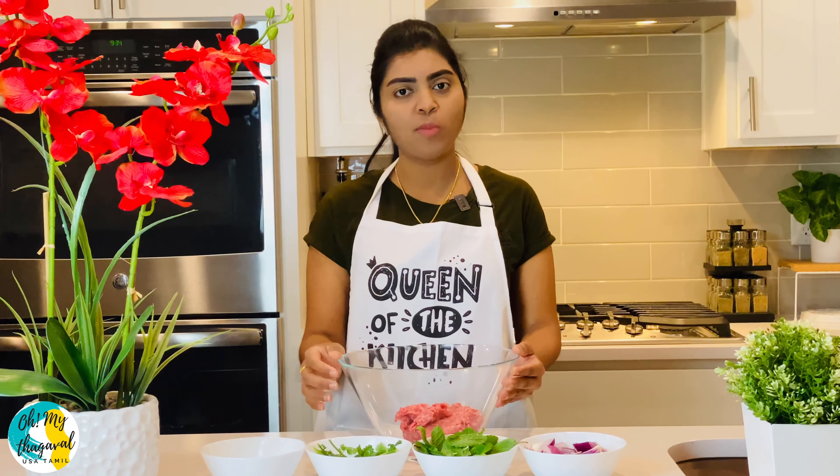The skewers are directly cooked over fire. You can also cook on a barbecue grill, a conventional oven, or simply roast the kebabs in the oven.